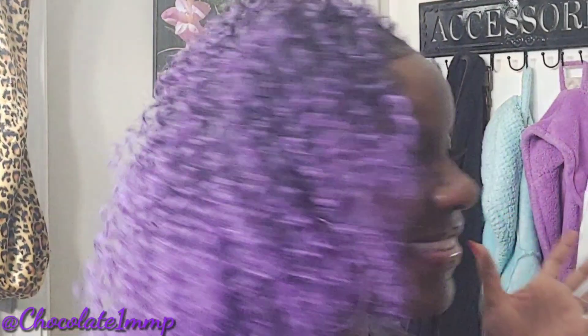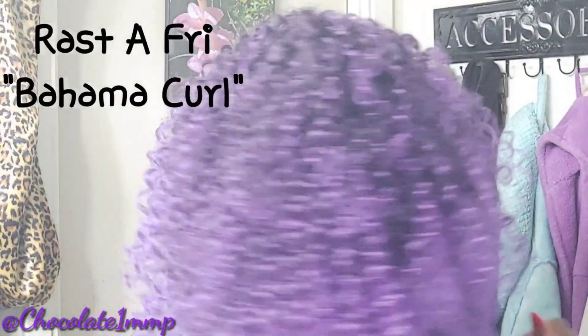Hey, hello and welcome back! If you're new here, welcome. Today we are doing a purple Bahama curl. I'm braiding — it's bomb. I hope you guys enjoy this, the way I am loving it.